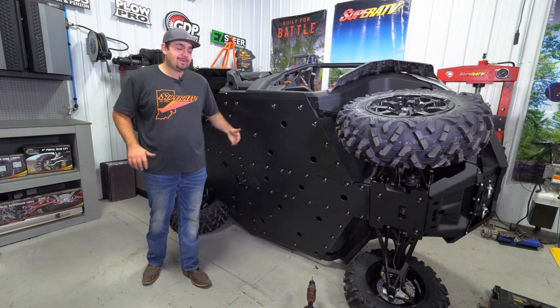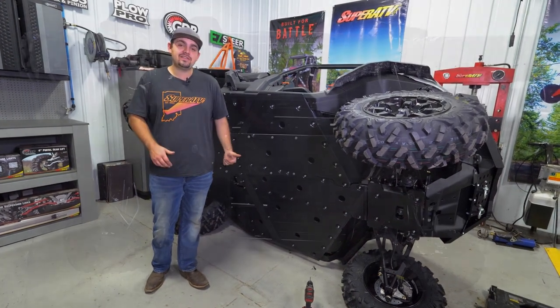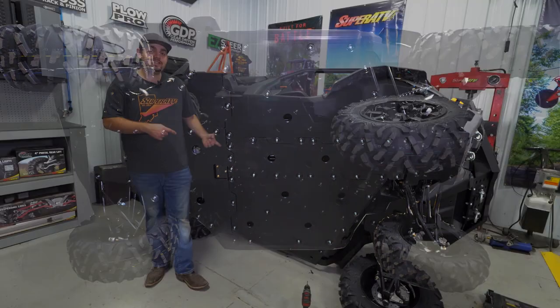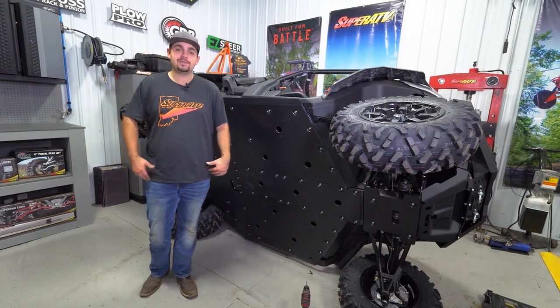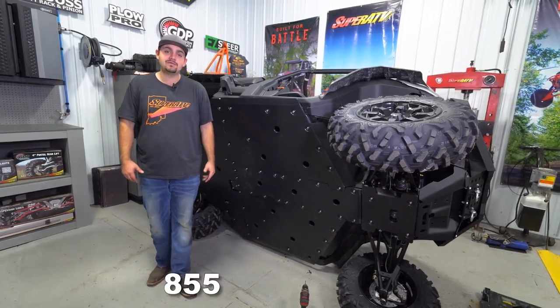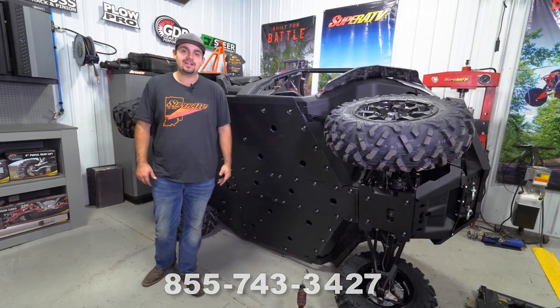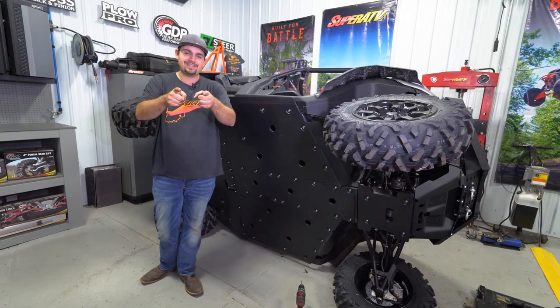And there you have it — that's how easy it is to install Super ATV's heavy-duty skid plate on this Can-Am Defender. For more information on this skid plate or any of Super ATV's great products, feel free to give us a call at 855-743-3427 or check us out online at SuperATV.com. Thanks for watching and we'll catch you next time.